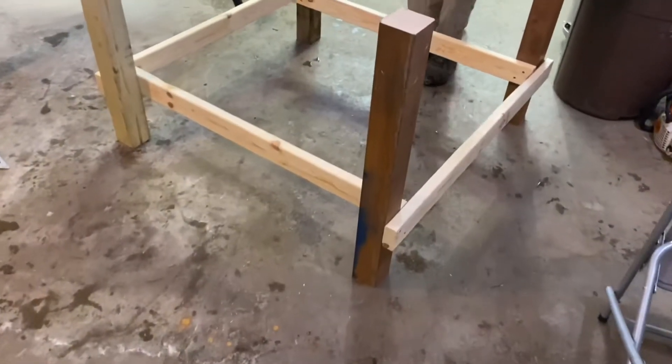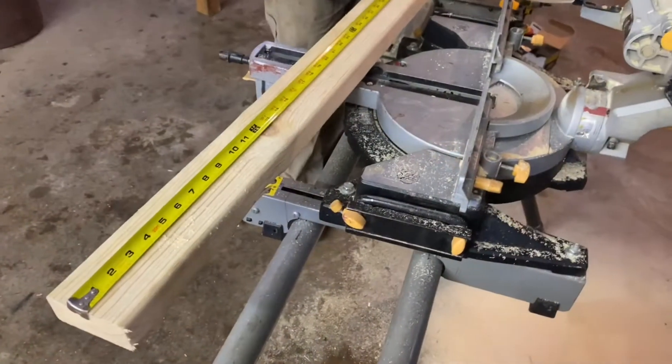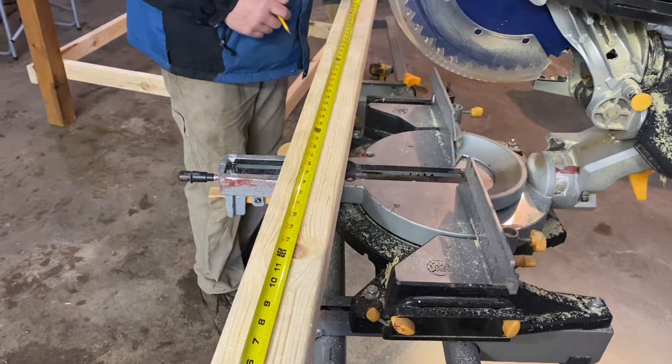Here's what we have this far — the basic structure of the table. Then two more 48-inch 2x4s were cut, and these will be affixed just under the table top on the outside of the legs.